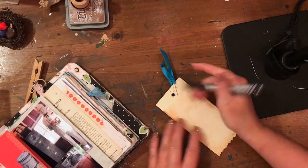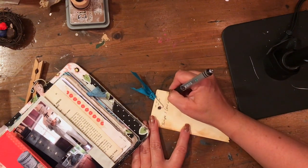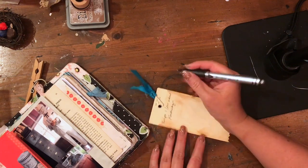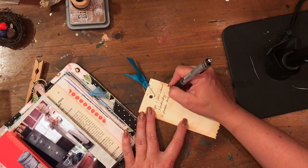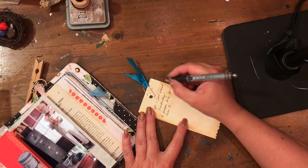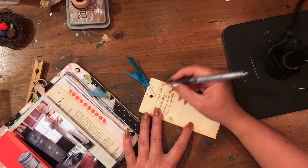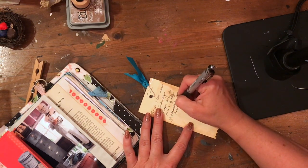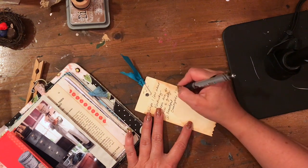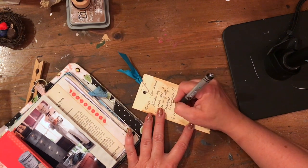I took an old tag — one I had made previously — and just used that to write a few more things down. I was going to put a paper clip on top just to kind of hold its place, but it wouldn't stay because the ribbon is too wide, so I actually stapled it to the top of the tag so it would stay on there.